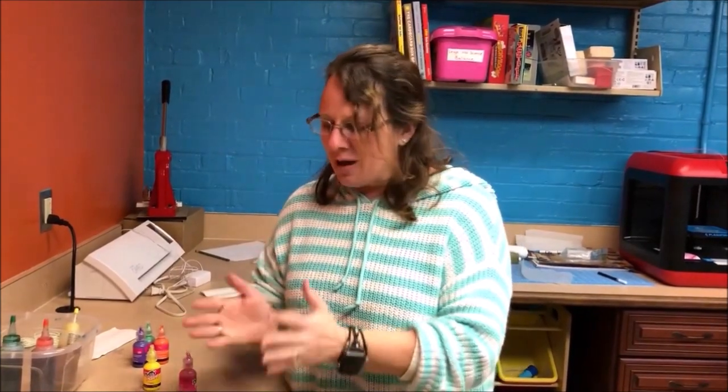We'll show you a picture of our finished products. We've got to let them all dry and rinse them, and we'll show you what we come up with. By all means, if you do this craft, please share your creations with us too!